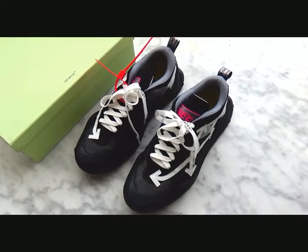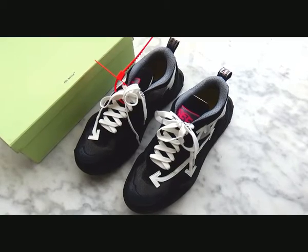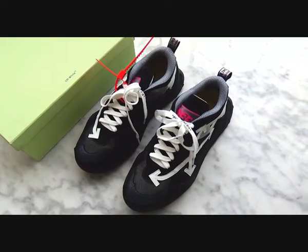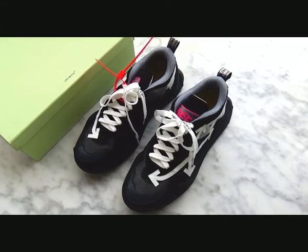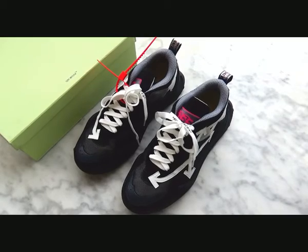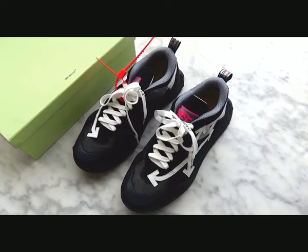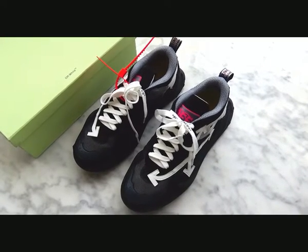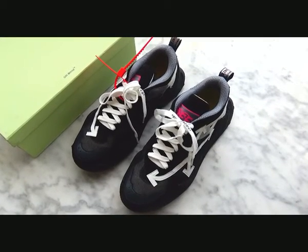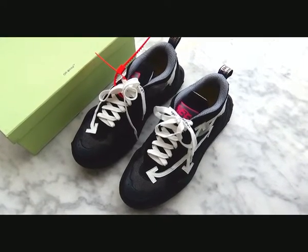Today I wanna give a review of the new Off-White sneaker. If you are interested in our shoes, please don't forget to subscribe to my YouTube and ask for coupons — contact information is below my video. If you are interested in our designer items, you can find our links to the designer item's website.